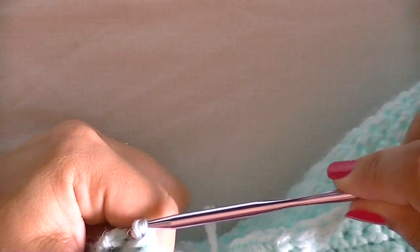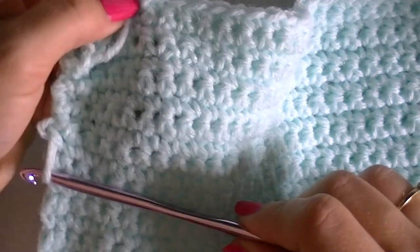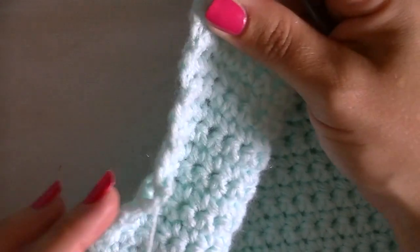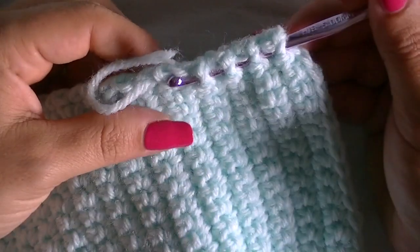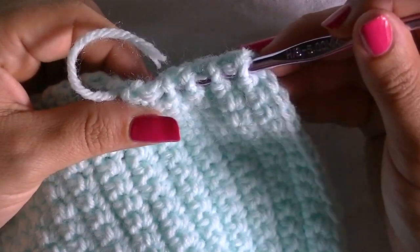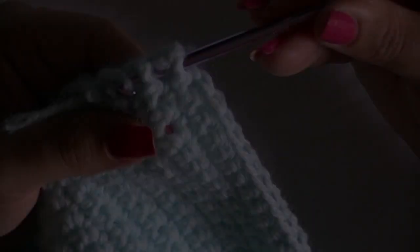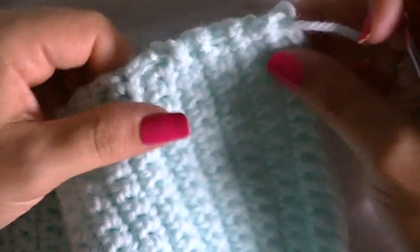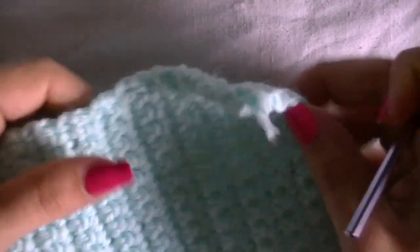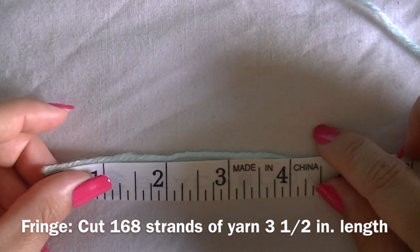Once you get the yarn through the last loop, pull it all the way out — your project will bunch up a bit, so just stretch it out. I weave in about halfway through, then weave the hook in from the opposite direction to grab the yarn and pull it through going the other way. This ensures the yarn does not unravel as you wash it or as it gets used. Be sure to stretch out the fabric so the yarn doesn't keep it bunched up.